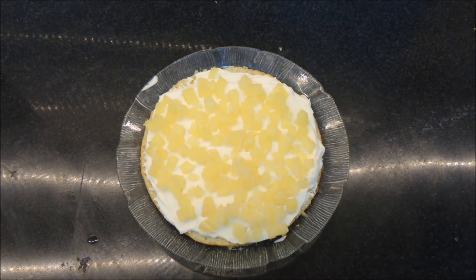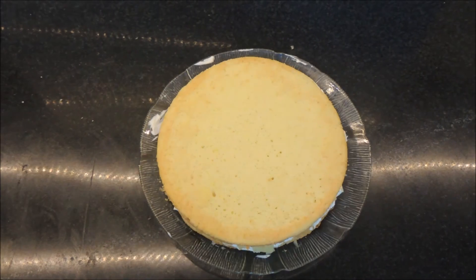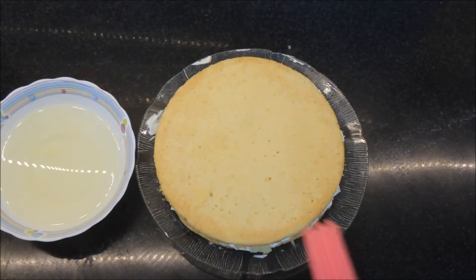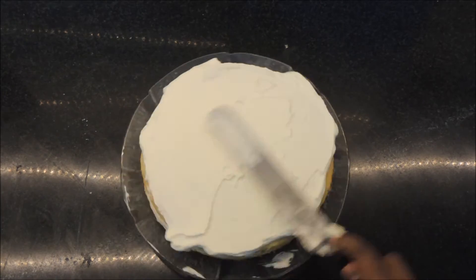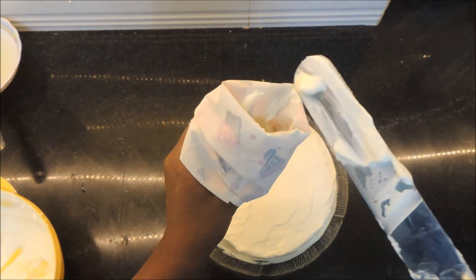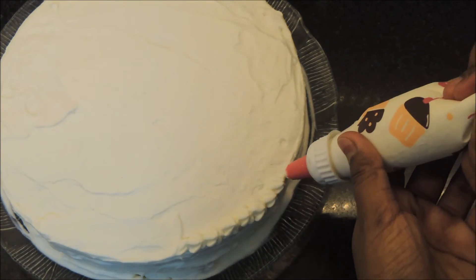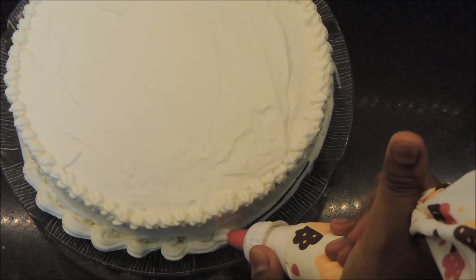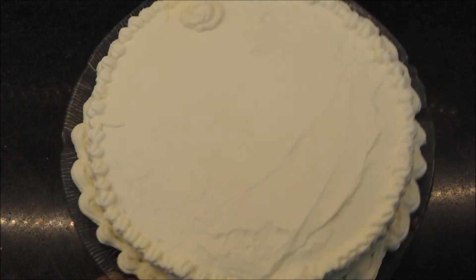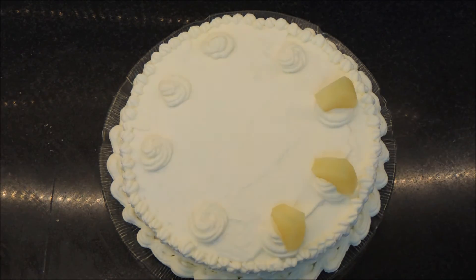Add your top layer and moisten it with more of the pineapple syrup. Spread your remaining whipping cream all over the top and sides. Put any leftover cream into a piping bag with a star tip and use your imagination to decorate. I've done a simple stop-pull-and-release method to make stars on top, and a running scallop along the bottom edge. Garnish with pineapple chunks and tiny silver balls around the edge of the cake.